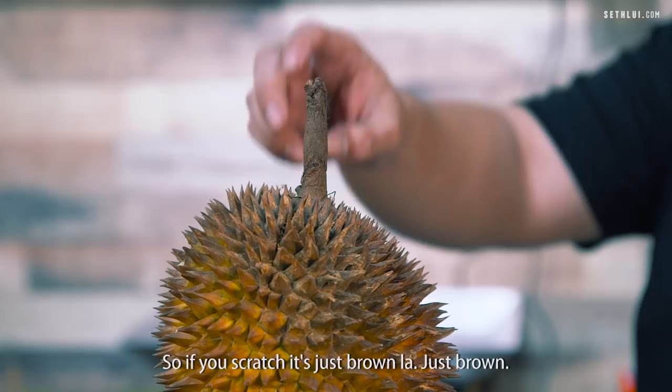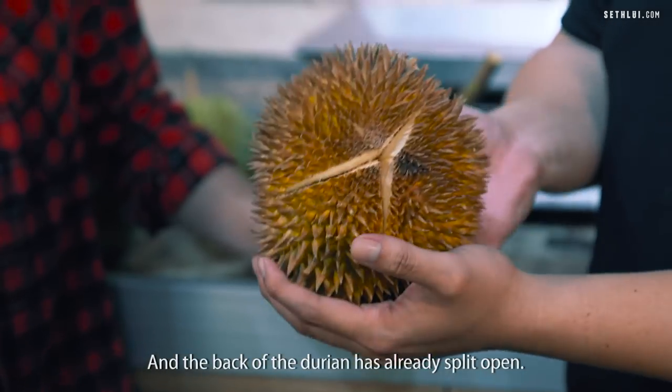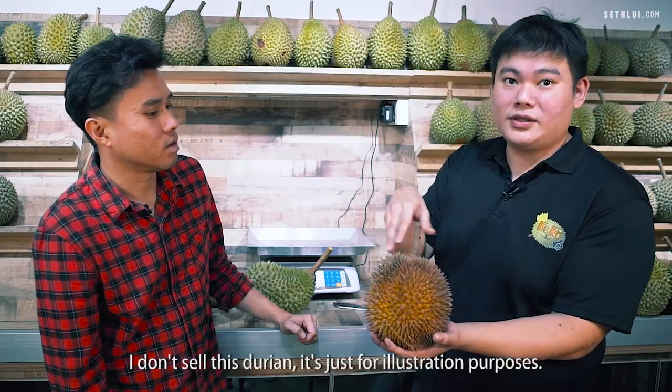This one has been three days. As you can see, the stem is dry — if you scratch it, it's just brown, like dry wood. And the back of the durian is already split open naturally. I don't sell this durian — it's just here for illustration purposes.